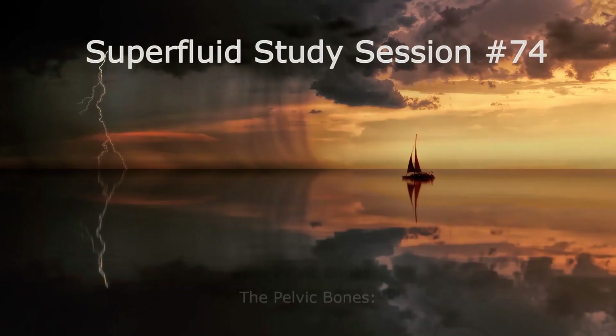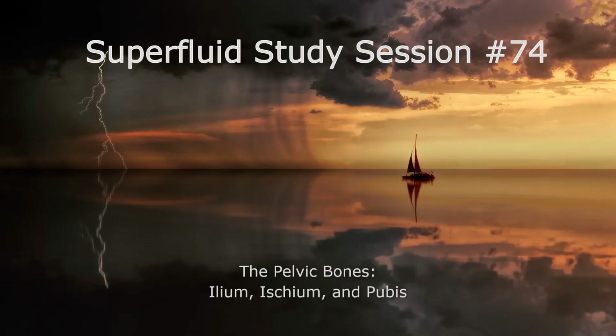Specifically, we're going to check out the pelvic bones, which would be fused bones called the ilium, the ischium, and the pubis.